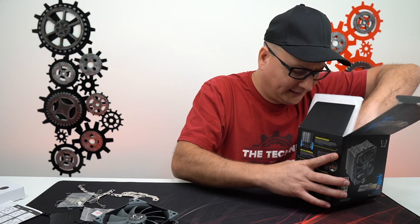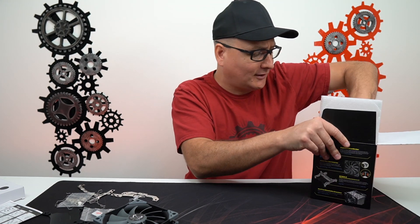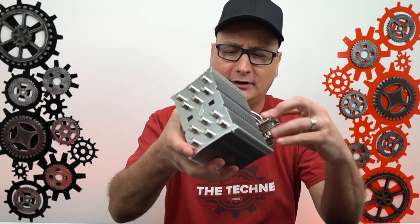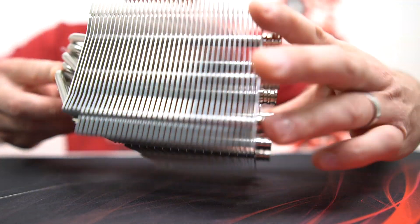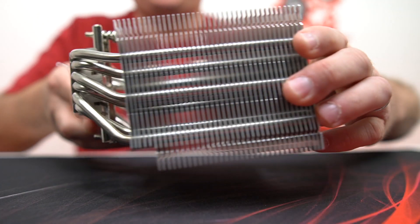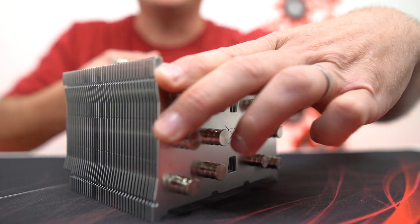Let's get to the meat and potatoes here and check this thing out. It looks like a stinking car engine or something — holy smokes, look at this thing! It sure does look cool. Imagine this thing in the PC. I know it shouldn't be about aesthetics, it's all about performance, but I'm sorry — this thing looks incredibly awesome. I think it's going to look so cool in the PC. It looks like a big muscle car radiator or something.